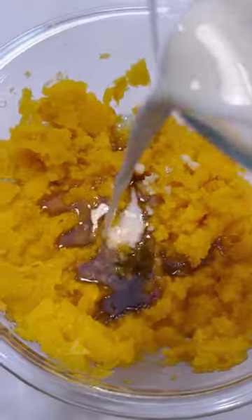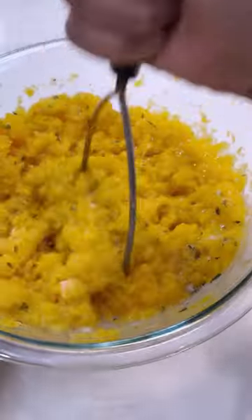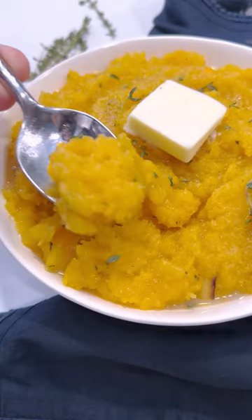Mix together with a potato masher. Add in that butter, some maple syrup, and additional fresh thyme. Mix this all together. Serve it up and enjoy.